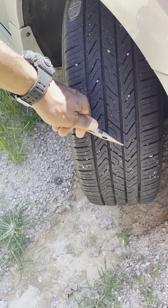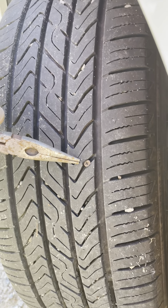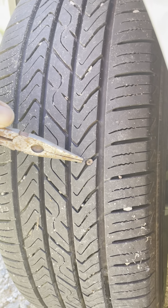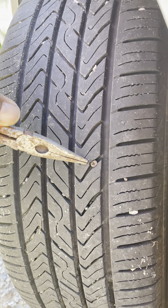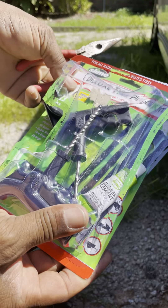I'm about to plug this tire right here. It has a screw in it right there, and it is leaking. I put water and soap on it and it bubbled up, so that means it is leaking.